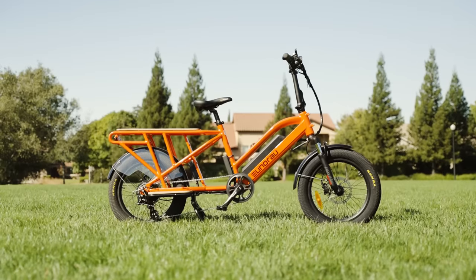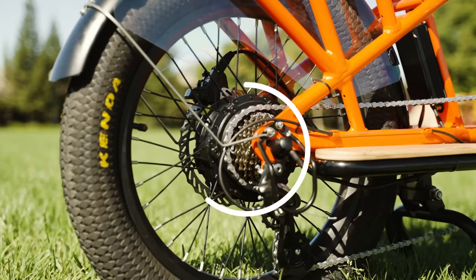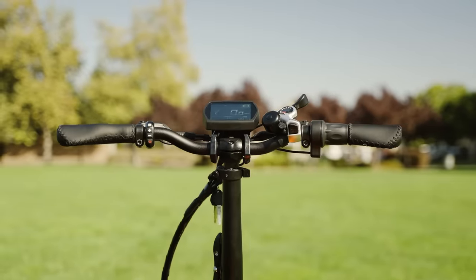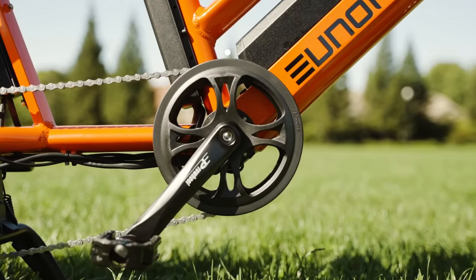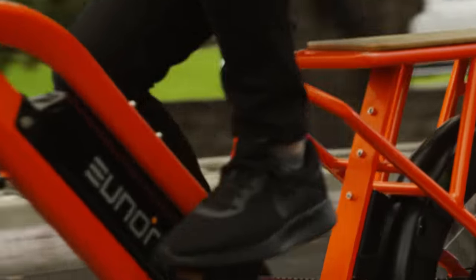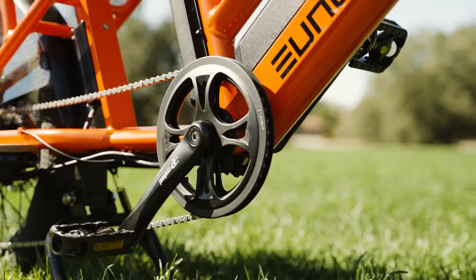The Yunrao G30 cargo has a 500-watt hub motor that can bring this ride up to a top speed of 20 miles per hour out of the box, which can be reached using the half-grip twist throttle or the cadence-sensing pedal assist — making this a class 2 e-bike through and through, perfect for those areas with stricter e-bike laws.